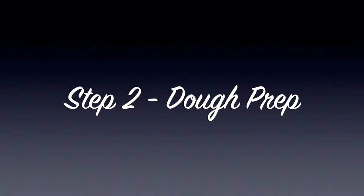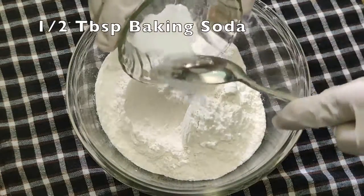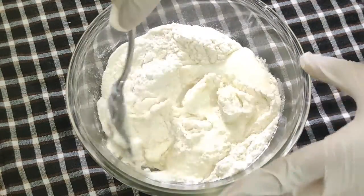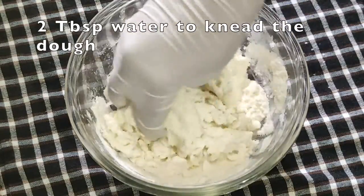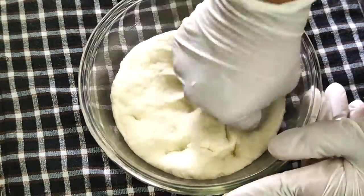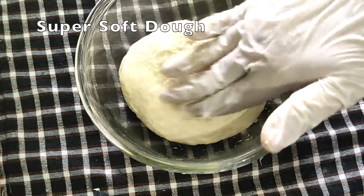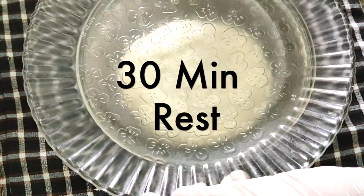Now let's make the dough. I'm taking one cup of plain flour or maida. I'm not using yeast here. Instead, I'm using half tablespoon of baking soda, half tablespoon of salt, and four tablespoons of plain yogurt or curd. Mix it properly. You can add two to three tablespoons of water to knead the dough well — make sure to knead a super soft dough. Once done, spread a little bit of oil on top to avoid the dough from drying. Set aside for 30 minutes.